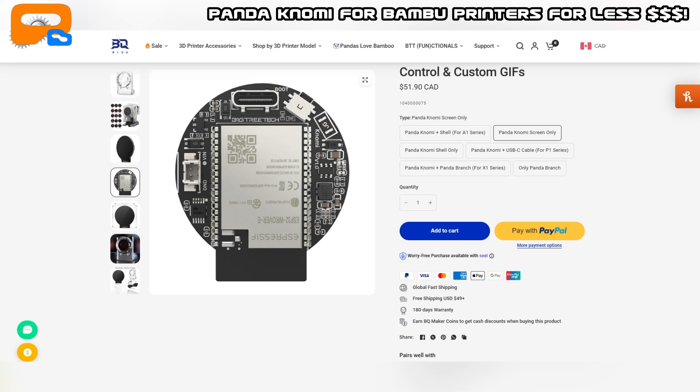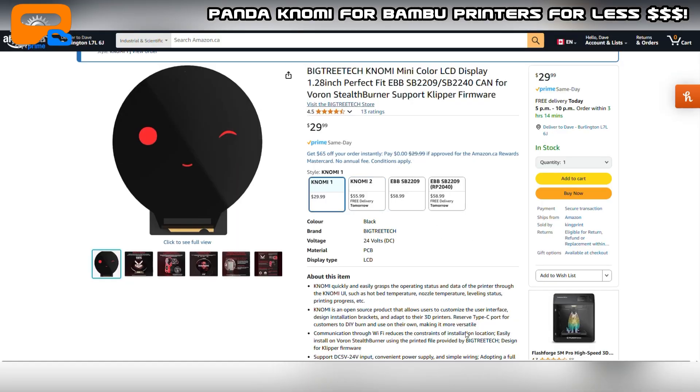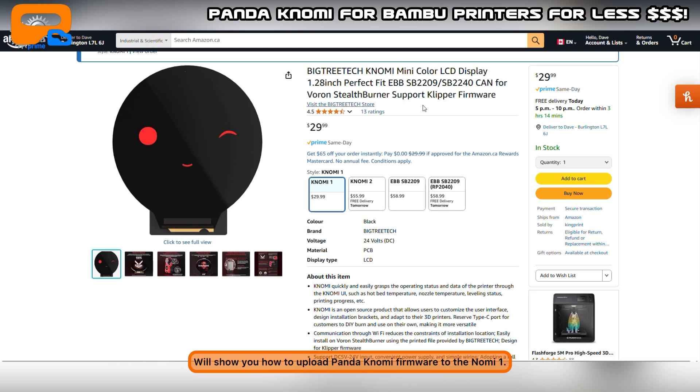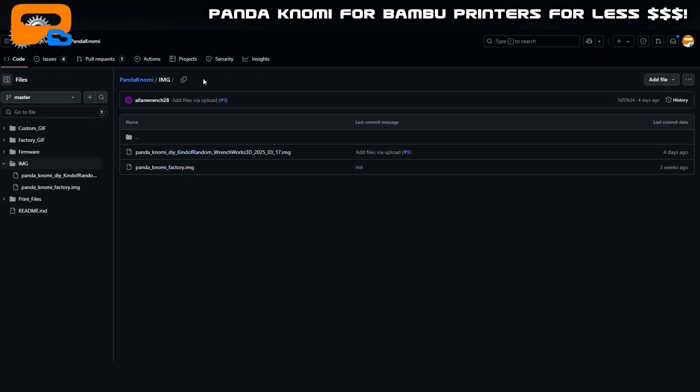But digging a bit further I found that BigTree also has the Nomi 1. I actually found this on GitHub looking at the different source codes. The Nomi 1 is the exact same piece of hardware as the Pandanomi for BambooLab. If you try to buy the Nomi 1 on Amazon it calls it out specifically for the Voron Stealth Burner — but it works for both, and I'm going to show you how. It's about 20 bucks cheaper, so I bought one from Amazon and it came overnight.